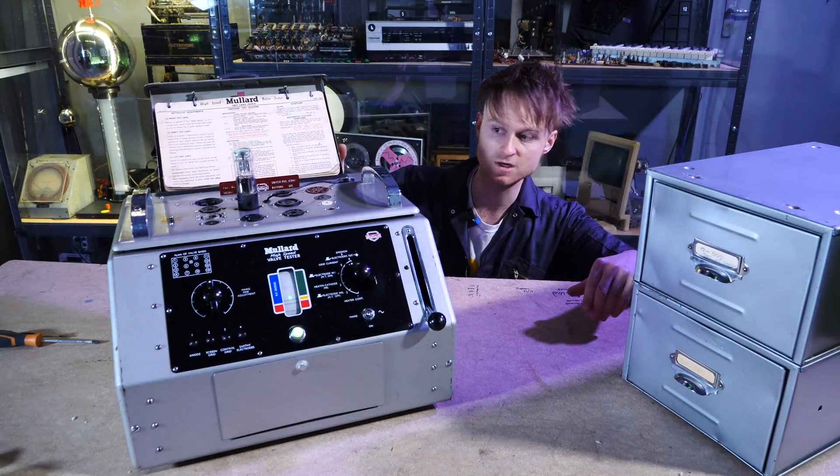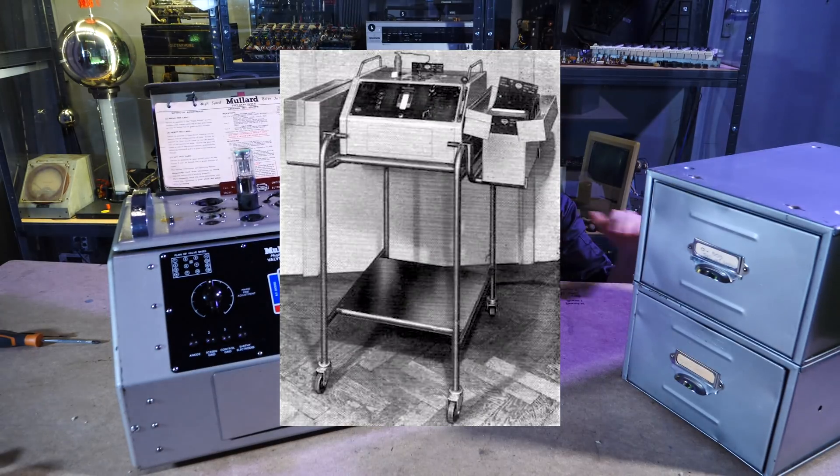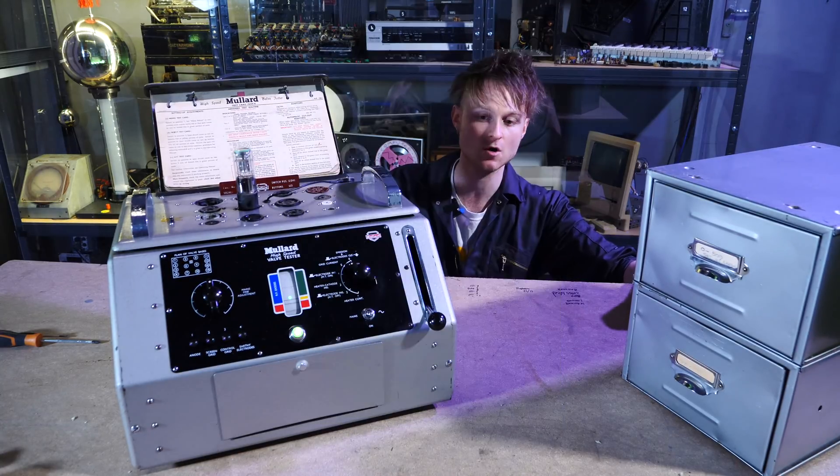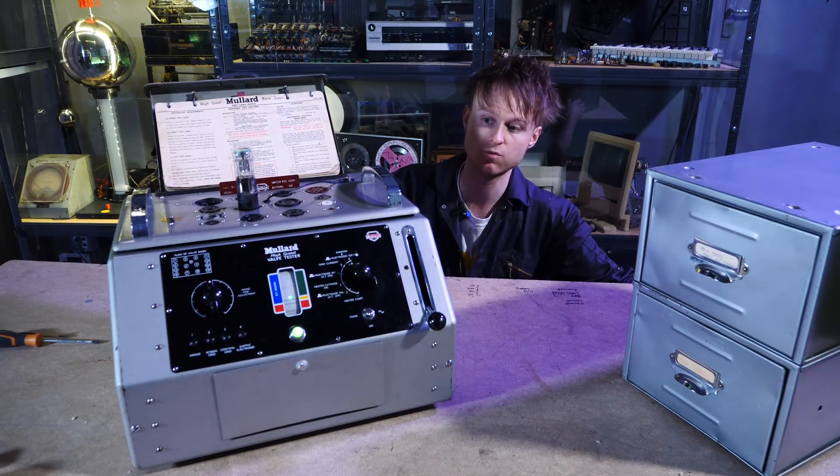That's a quick look at the function of this thing. It did actually come originally with a little tray — a little trolley — with little baskets on the side for all the cards, and this sits on top. I don't know whether every single one came with it; this one didn't have one when I ended up with it.